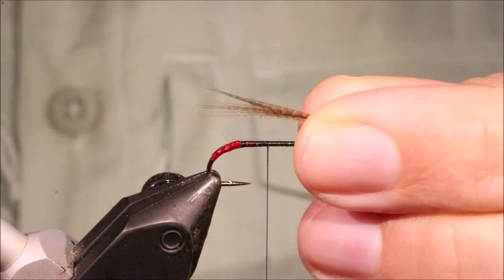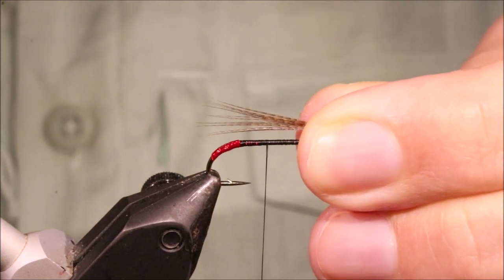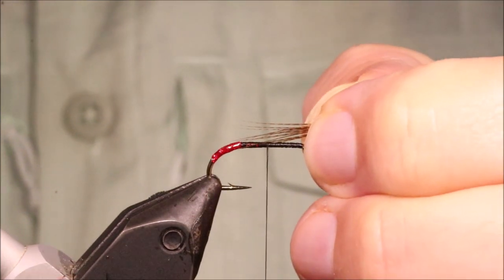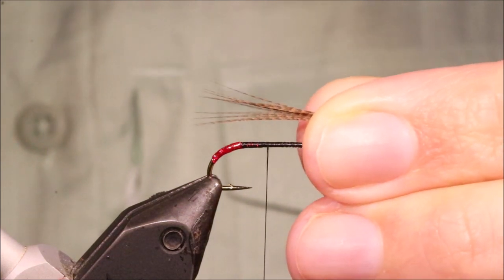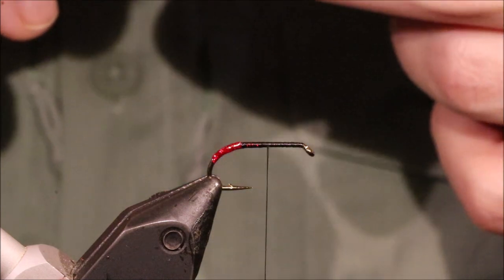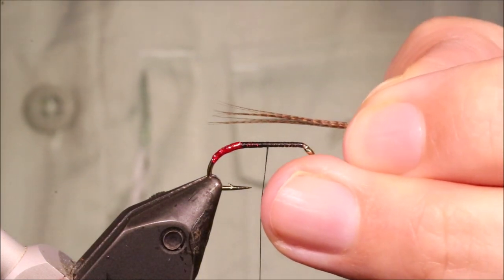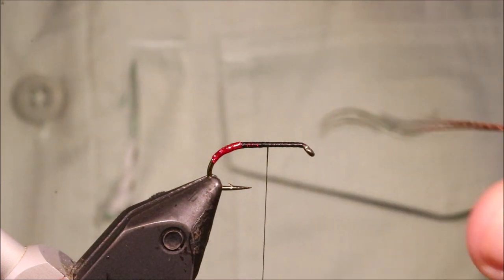Hook length is up to yourself. I'm going for slightly more than a hook length for my tail. If you want you can tie it short, like the shank length or whatever, but I like to keep things balanced — tail slightly more than the hook. And that's going to sort of match my wing length.